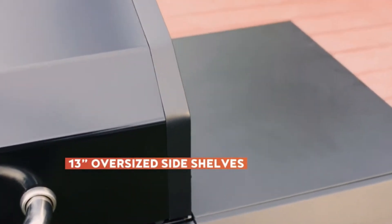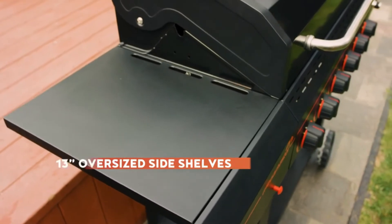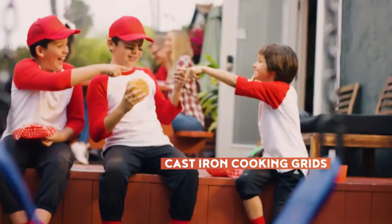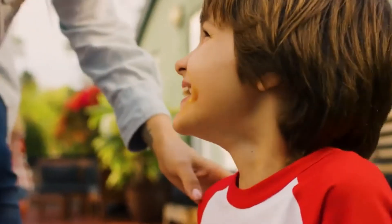And since there's no such thing as too much space, we added 13-inch oversized side shelves that provide ample room for buns, toppings, and anything else you need. The six burners' cast iron cooking grids provide lasting durability, so you can expect reliable performance from many cookouts to come.